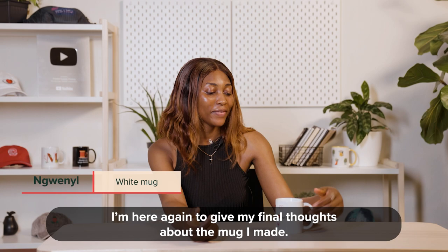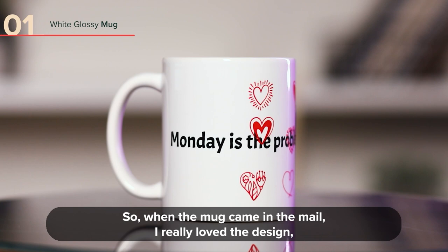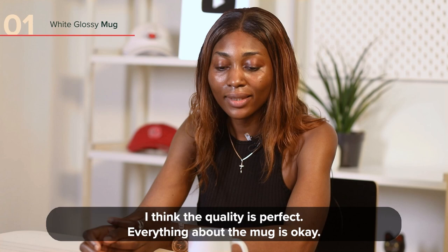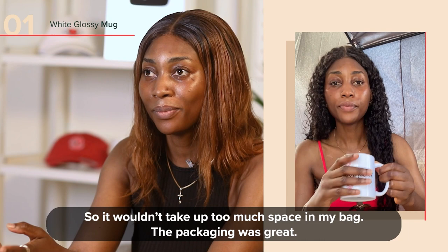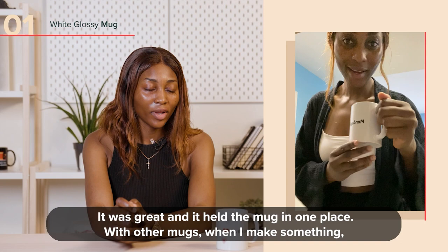I'm here again to give my final thoughts about the mug I made. When the mug came in, I really loved the design, but I noticed that the coffee here is thicker and kind of covered part of the design, so it wasn't really in the chair — that's the only problem. The quality is perfect. Everything about the mug is okay. I'll try a smaller one so I can maybe put it in my bag if I'm going to work. It doesn't take a lot of space. The packaging is great too — it held the mug in one place so it was not moving.